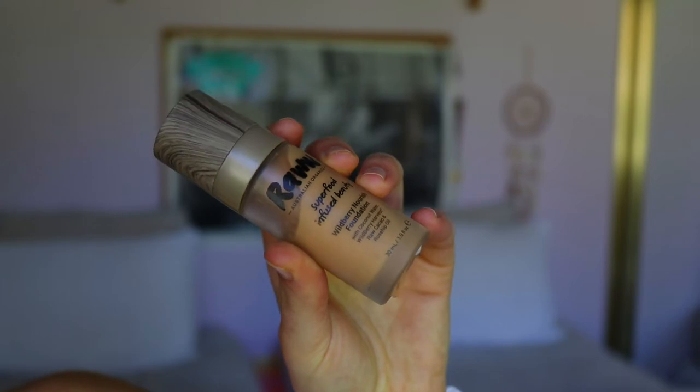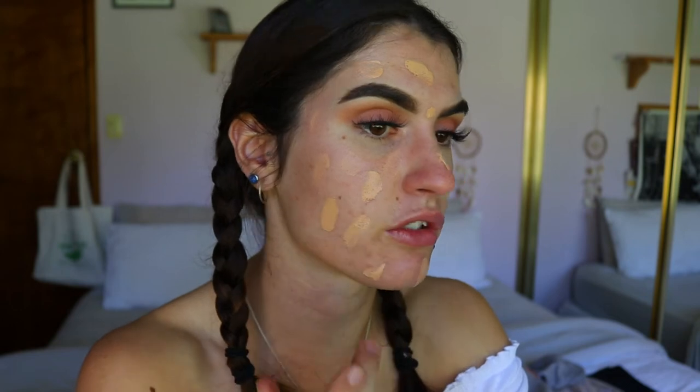Next is foundation — just pumping through the base today. I'm going in with my Raw Cosmetics Superfood Infused Beauty Foundation in the shade Honey. I just evenly distribute it over the face and neck area. It is a natural foundation, so it's good for the skin. It's a lighter coverage — you can build it up to more medium coverage, but I'd say it's still medium to light. I like that for a spring day; I personally don't like wearing a thick base of makeup.